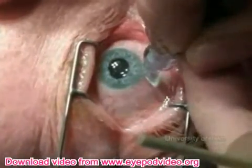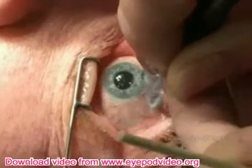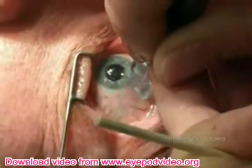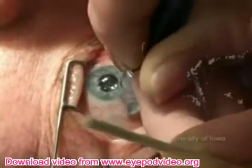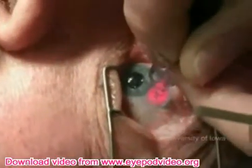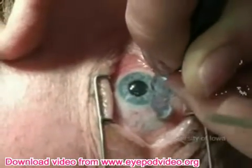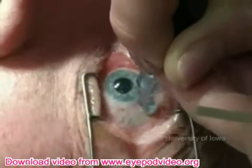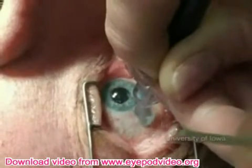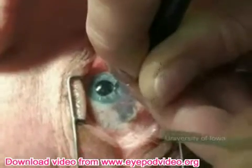We typically treat 270 degrees of the limbus for the initial treatment. The tip of the probe is held firmly against the globe in the correct orientation. The foot pedal is depressed for the entirety of the cycle. The diode laser will signal the surgeon with an audio beep so that the surgeon will know when the laser is active. At the end of the cycle, the probe is moved slightly along the limbus and another cycle is repeated. This is continued for approximately 18 applications for 270 degrees of the limbus, or 6 applications in 3 clock hours.